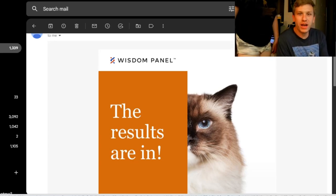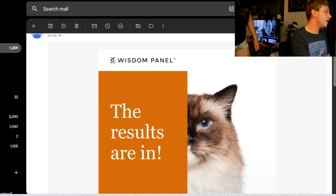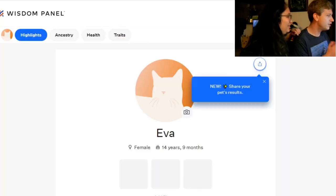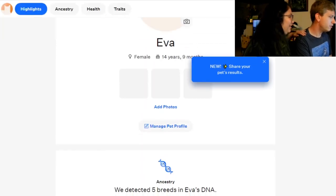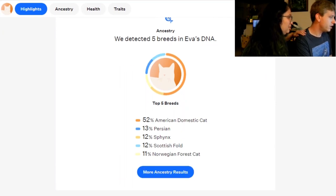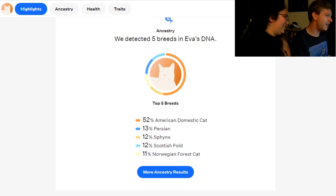We got our test results back for the Fat Kitty, who's over there sleeping in her pink bed. Let's see how this goes—we got a few results. Ooh, let's see. She's some Sphinx? Of course she would be domestic cat—American domestic short hair. She's Persian. She's Scottish fold. She's Sphinx. Oh, she has a Scottish fold! And she's Norwegian forest cat.